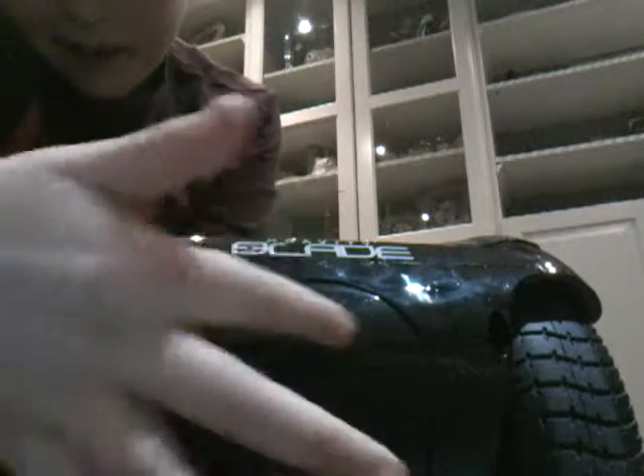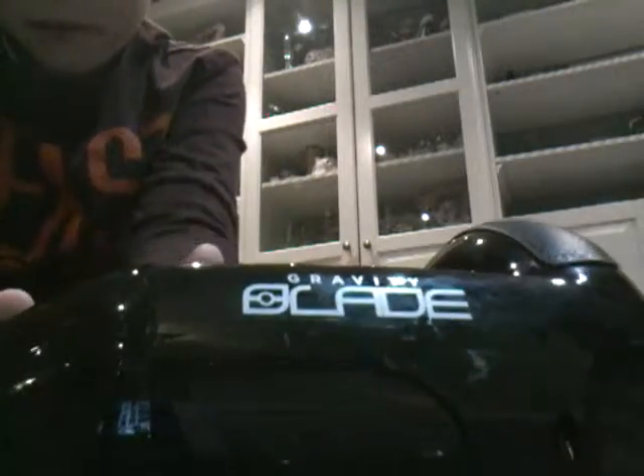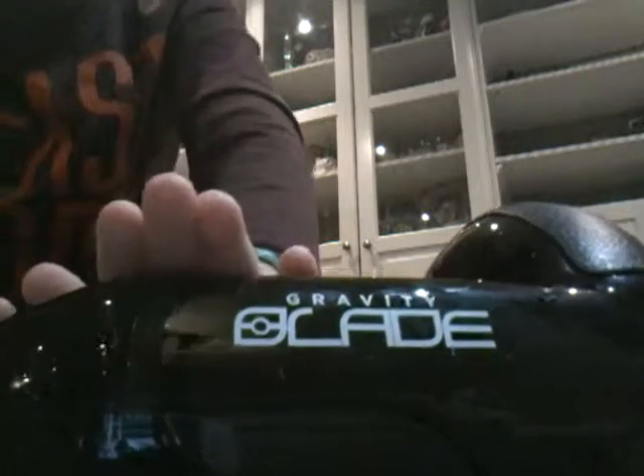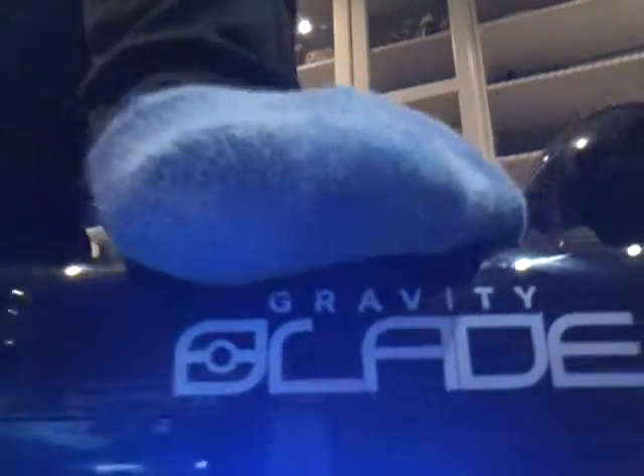One last thing to show you — if you look here, you can see the little light here. It's not a pretend light, you can actually use it. Let me just show you — see, it turned blue. It will turn blue, and it's really cool.